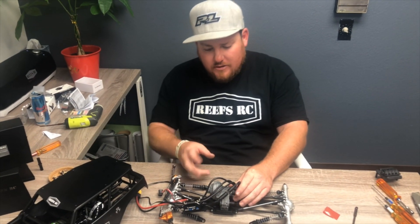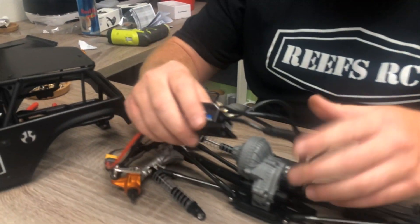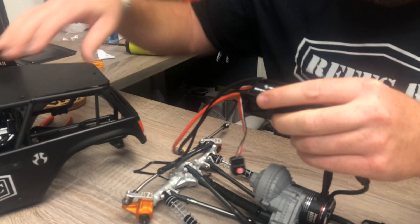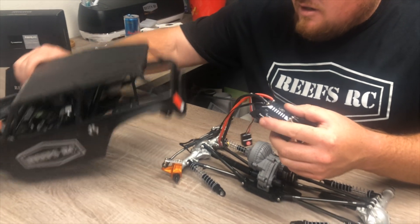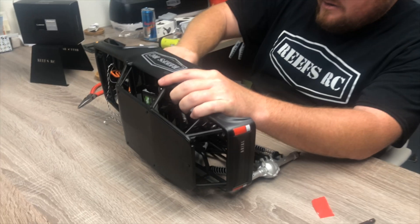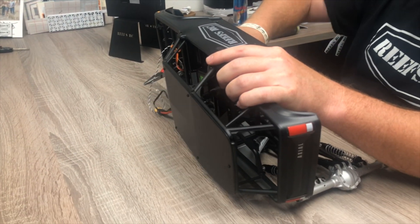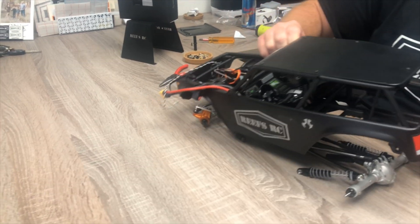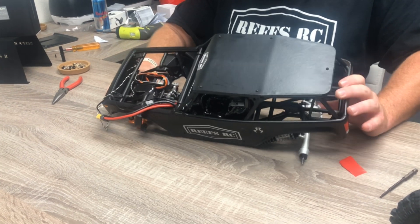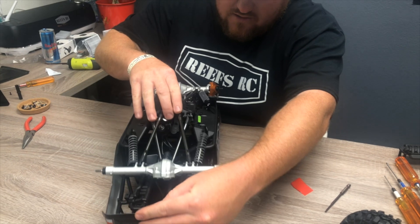We have the motor installed. We reused the factory pinion gear and got the gear mesh all set up correctly. We went ahead and soldered up the ESC and used tape to secure it down. Now we're just going to start by fishing this in, then take all of our wires and shove them out through that channel there. Then slide that in and go upside down with it to start getting it installed.